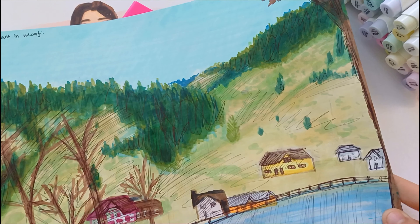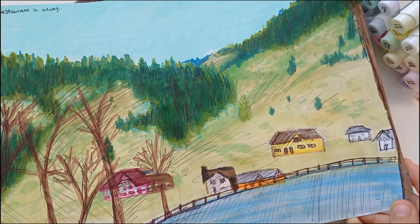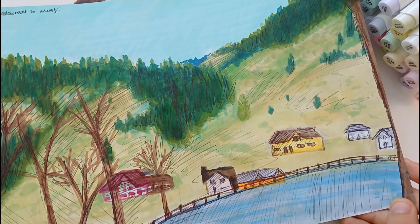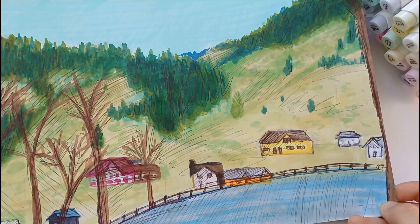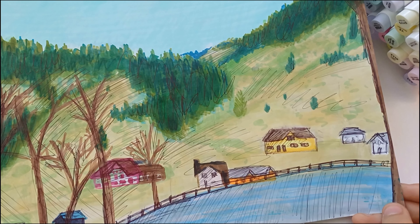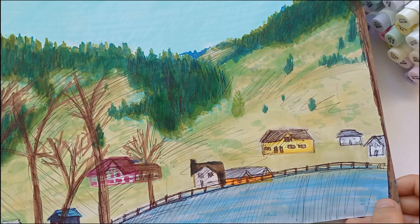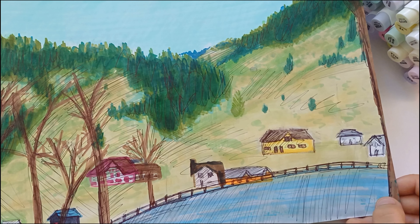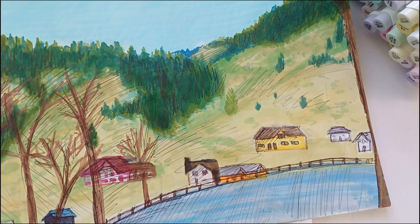She told us to draw our favourite day from our Christmas holidays. Me and my family went to a restaurant in the mountains, but this image does not look remotely close to how it actually looks — the detail would have taken ages. I got really frustrated and decided to scribble everywhere, which is the biggest mistake I've ever made, since I think it would have looked much better if I hadn't done that.